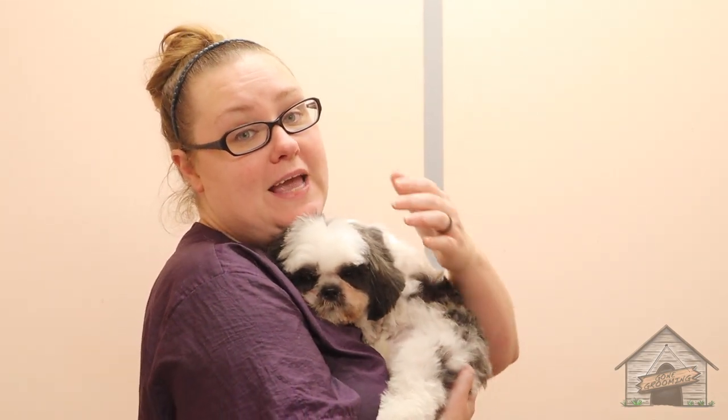Hey guys, it's Cassie from Gum Grooming and today we're going to be grooming a four-month-old baby Shih Tzu. Keep watching.